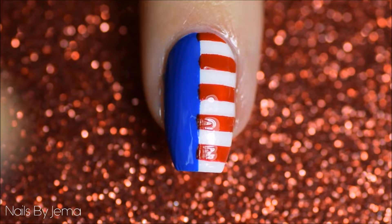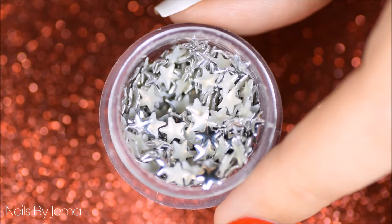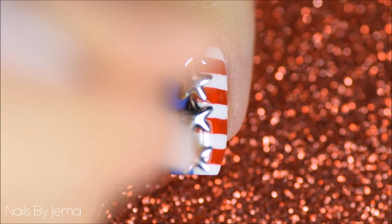Now take some nail glue and apply some down the middle seam of the nail, and then I'm going to be applying these awesome star studs onto the nail with my wax pencil. For extra protection you can add another coat of top coat to keep everything in place. Paint the rest of your nails using silver, red, and blue to complete the look.